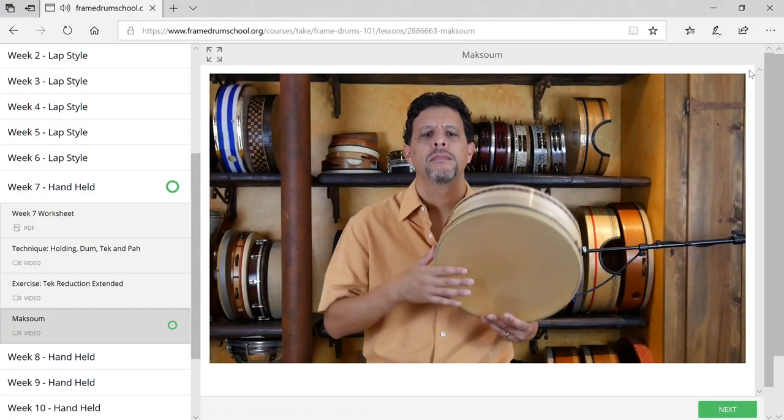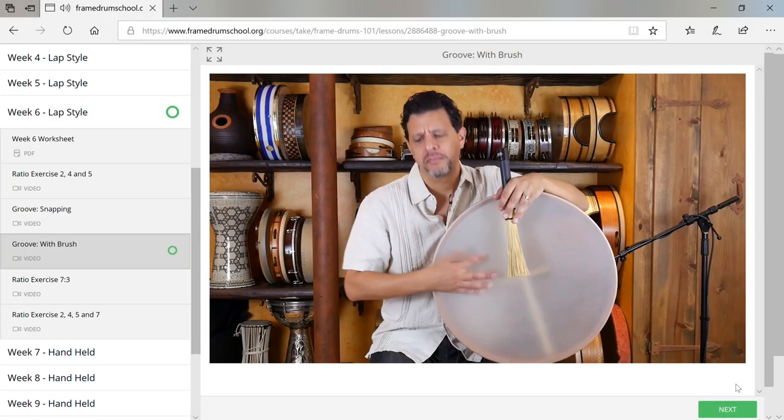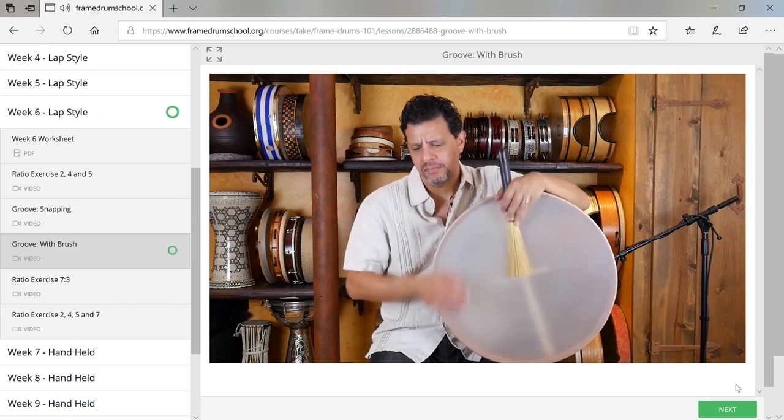The course is titled Framedrums 101, a so-called introductory college course, but I've developed this course for all players. It's great for beginners, but I also have people that have been playing for decades that are constantly being challenged and learning something new. My goal for the course is to make you a better Framedrummer, but also a more well-rounded musician.